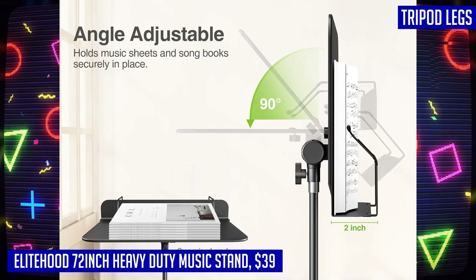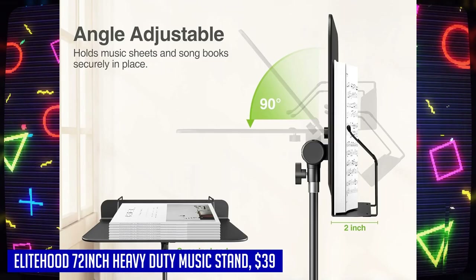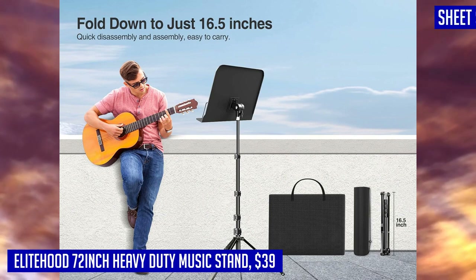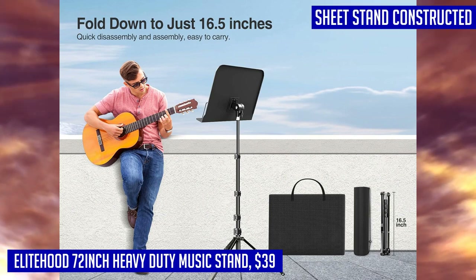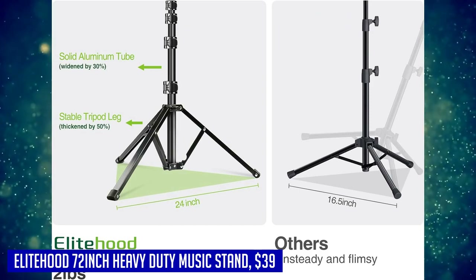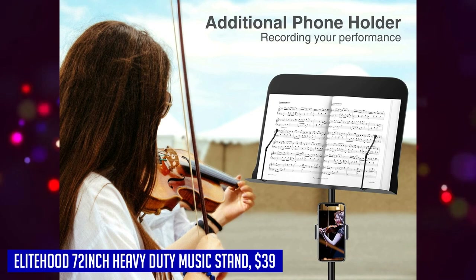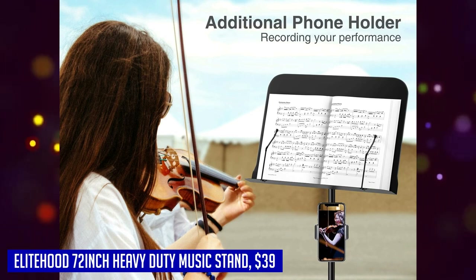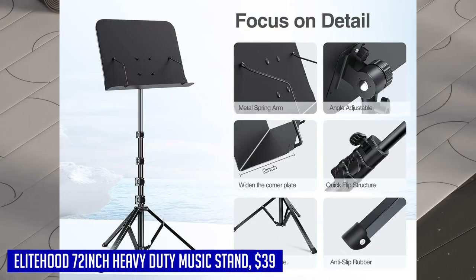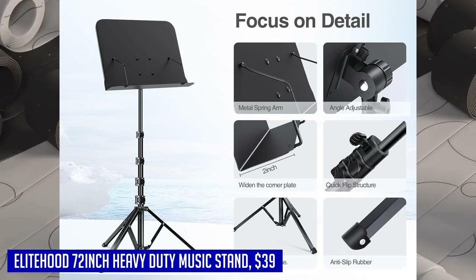A standout feature of this stand is its multi-function 2-inch deep tray, which can hold all your sheet music as well as tablets ranging from 4 to 15.6 inches — including the iPad Pro 12.9 and iPad Mini — and even heavy books. The tray can also be tilted up to 90 degrees, ensuring that musicians of all heights have an easy view of their sheet music.